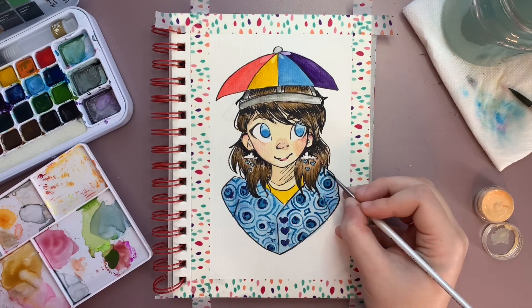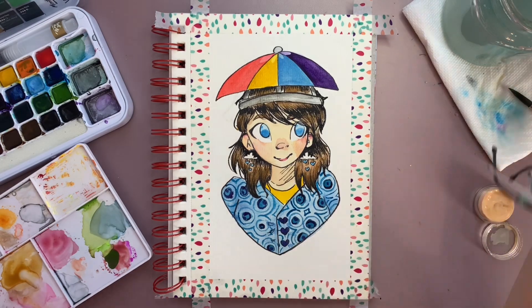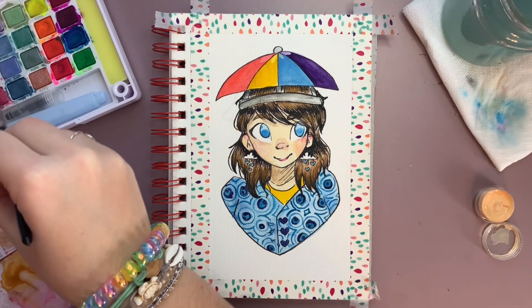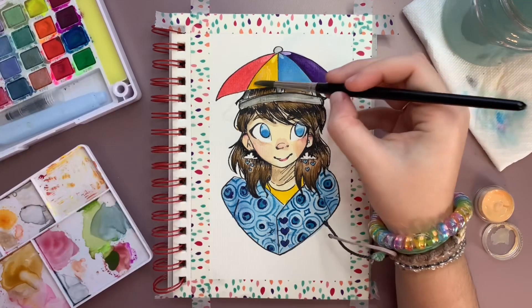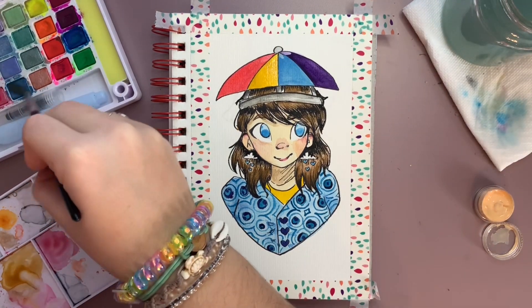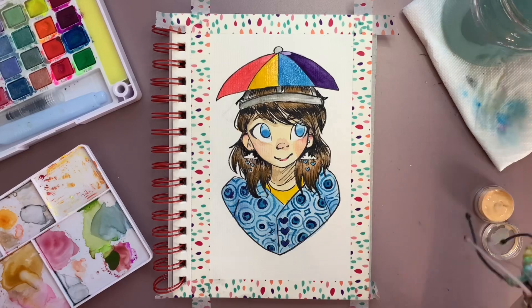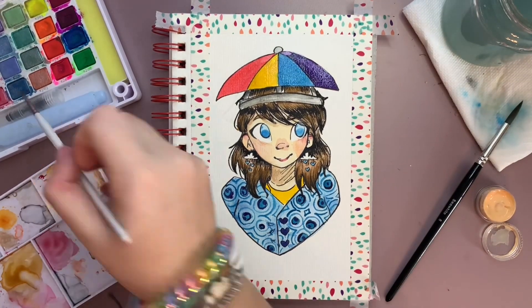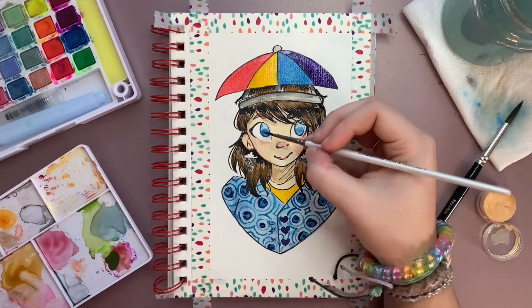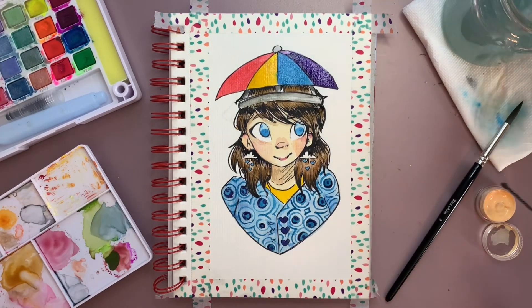I was going to try to make these in different colors but with the blue already on the raincoat it was going to be hard to add any pops of color. Now I'm just adding some metallics into the hat and the earrings and a little bit in the eyes — I think it really makes the character pop. This is just a pearlescent set of watercolor; I believe it's Koi watercolor, the metallic and fluorescent set.